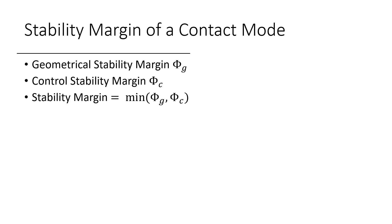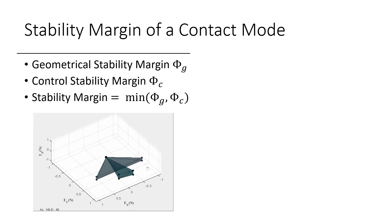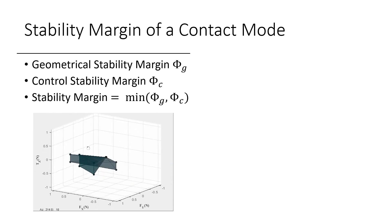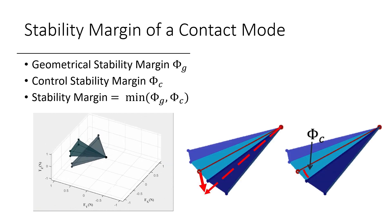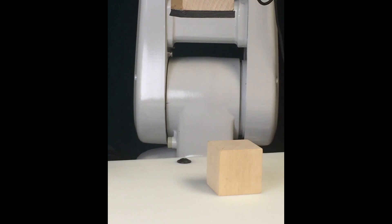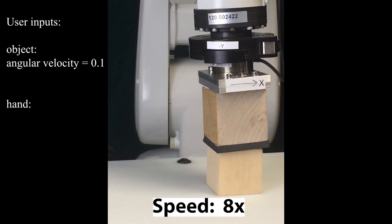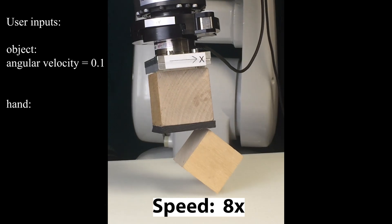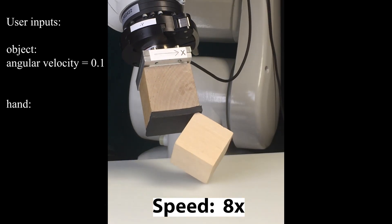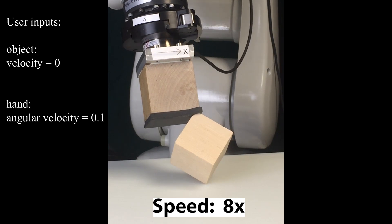Another thing we can learn from wrench stamping is how to evaluate the robustness of a contact mode. We propose geometrical stability margin, which mirrors how hard it is for modeling uncertainties to make a cone disappear. We also propose control stability margin, which mirrors how hard it is for force disturbance to push the system into adjacent modes. First, we can use it to select the best mode for a task. At each time step, the user only needs to specify the desired velocity, then our algorithm will pick the mode with highest stability margin and compute robust control for it.